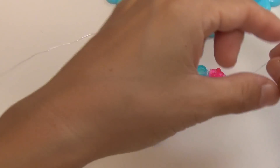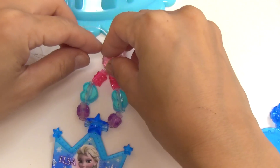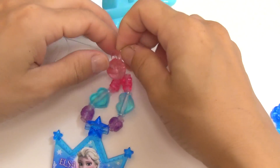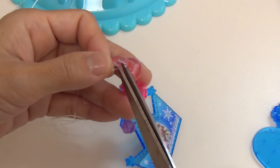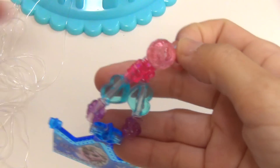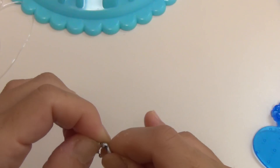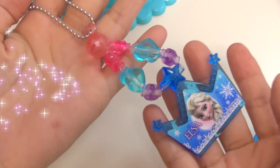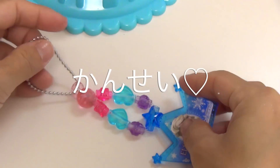Add chili powder with the flavor. Add chili powder and water. Add chili powder and add the cream part of the chili powder. Add the chili powder and mix it up.